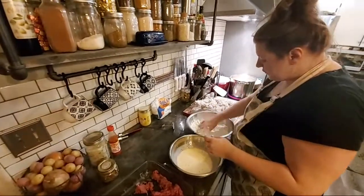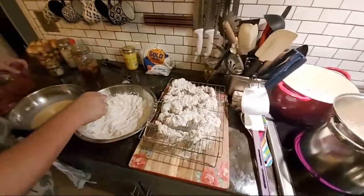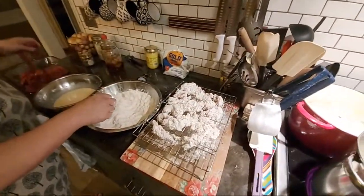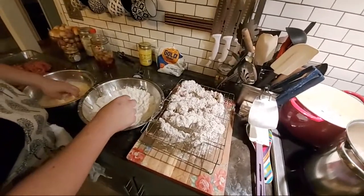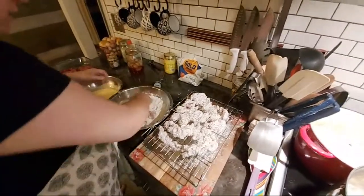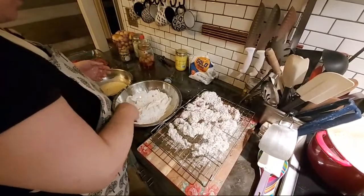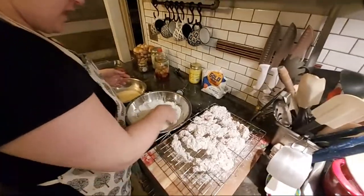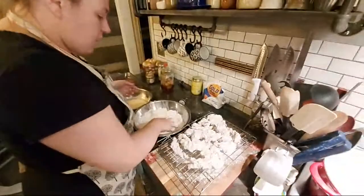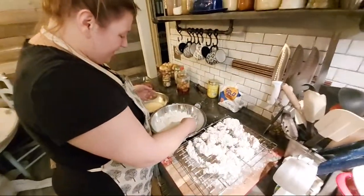I'm bringing one pan's worth of meat over. I'm doing a dip in the egg with one hand and then coming right over to the flour with the other and bringing it over. So I have a flour hand and a wet hand — it's easy to get going with both hands covered.